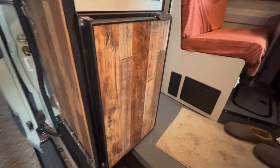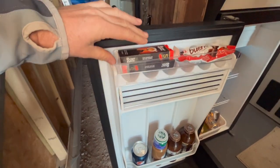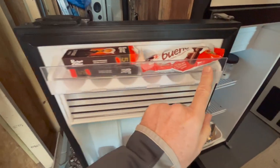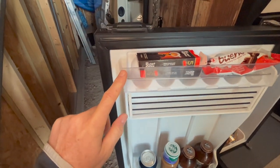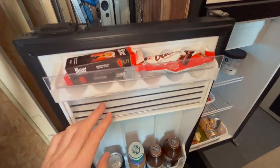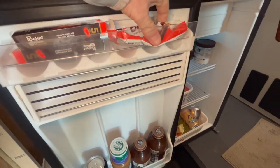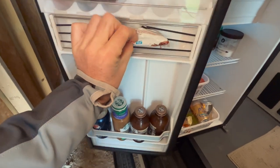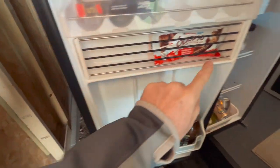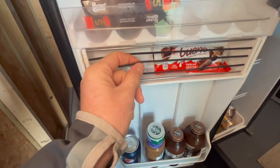The fridge itself also received an upgrade. I never really transport eggs in the shelf up here, so I attached a piece of clear polycarbonate to prevent stuff from falling out when stored up there. In the lower compartment, I added a few bungee straps so whatever I put in here has a much better chance of staying in place. Before, it was only held by one stainless steel rod — now the bungee cords do the job.